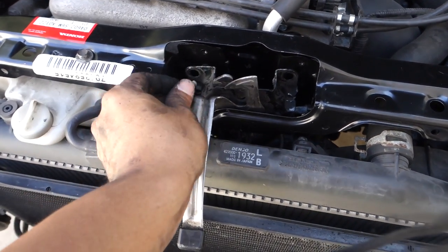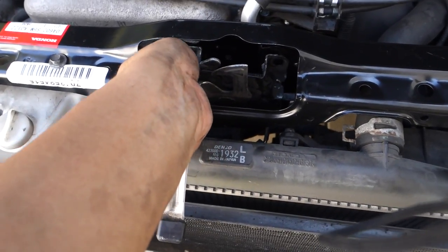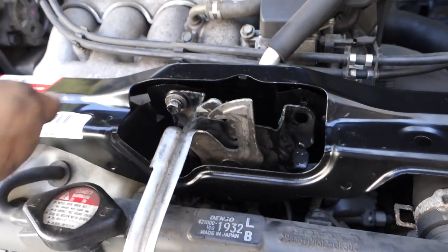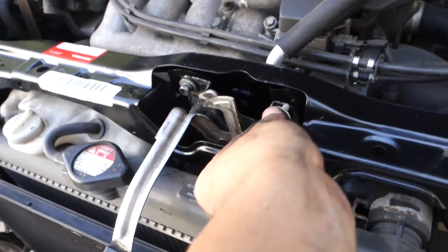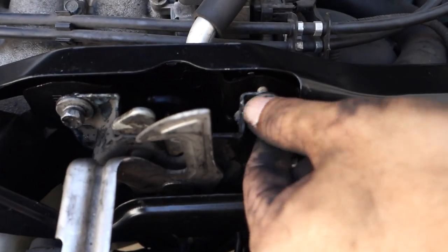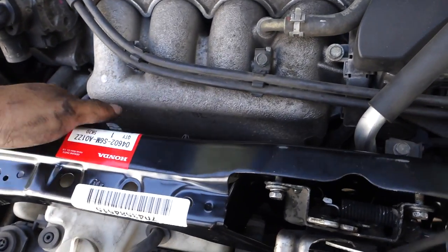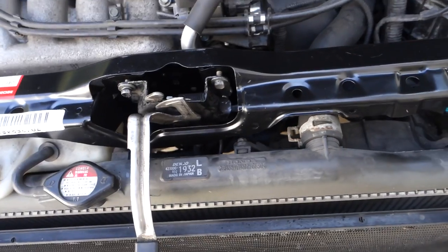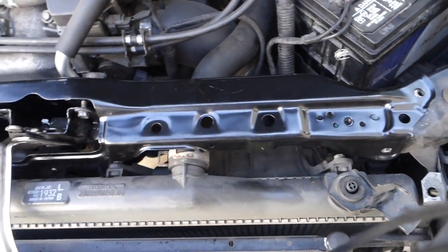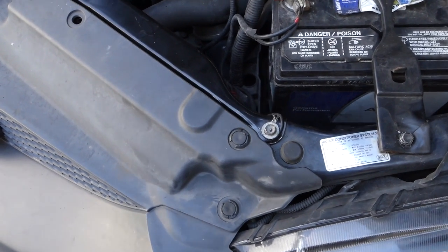Just go ahead and secure these bolts, secure the hood latch to the mount. Now I'm going to make sure all the wires are put in the right place and then secure down the mount. And this is what it looks like after everything is all done.